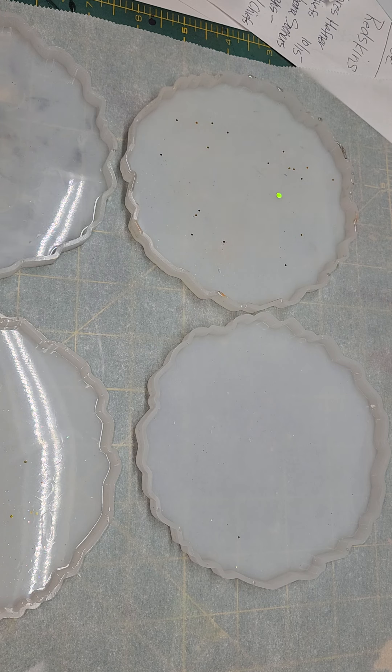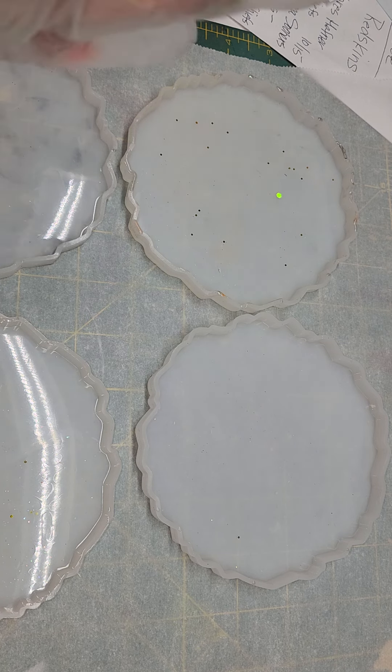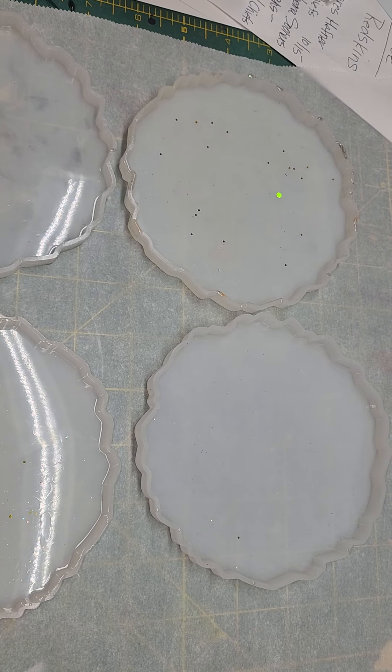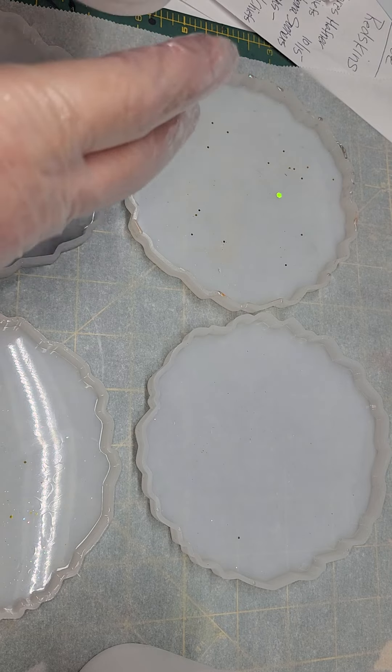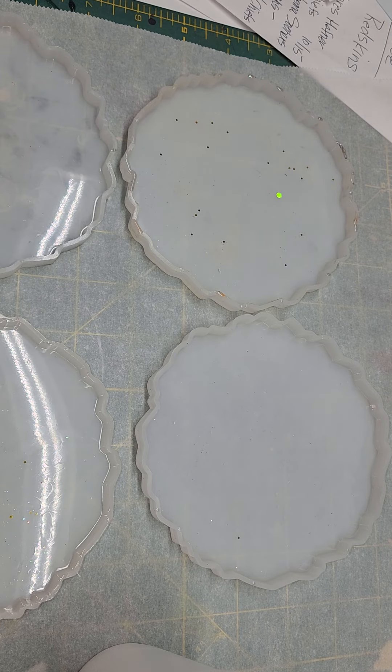I just set up my coasters and I will pour in. I have to get another cup — I forgot. I will divide this epoxy into two cups so I can have some silver and some black.